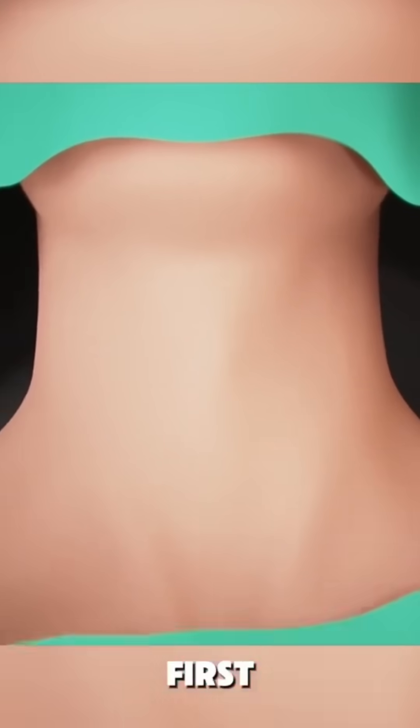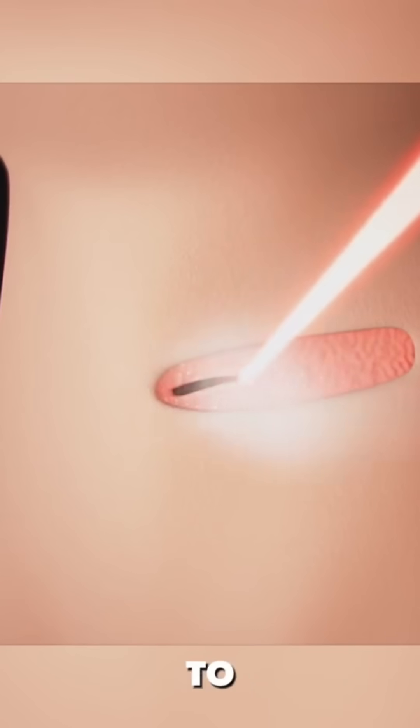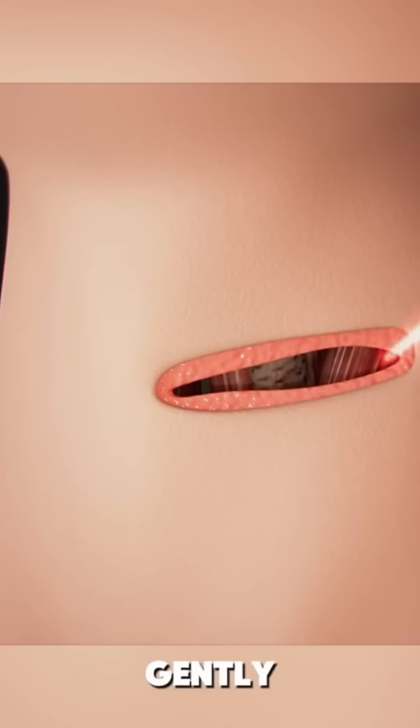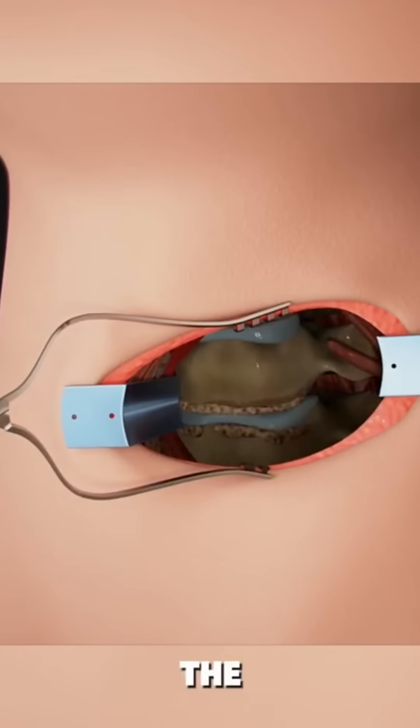First, under anesthesia, a small incision is made at the front of your neck to access the cervical spine. The surgeon then gently moves muscles, tissues, and other structures aside to reach the problematic disc.